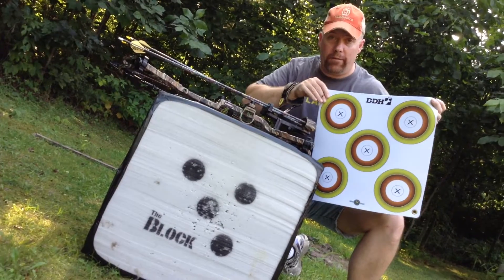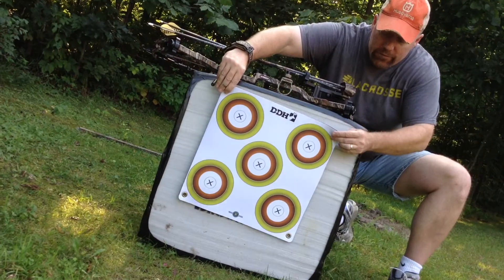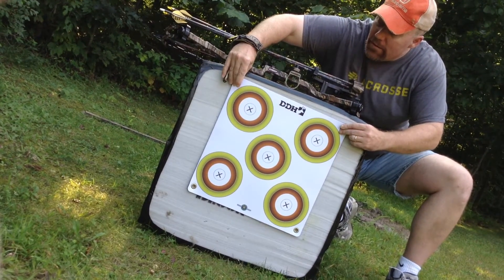Basically you can put this on a block target or even a bag style target. It's really going to save the wear and tear on your target. Two 16 penny nails is what I use, and I just stick that right into the block target.